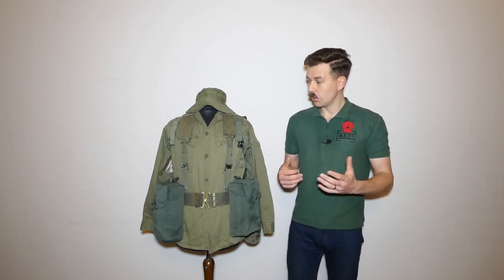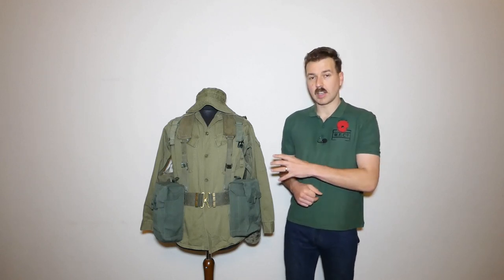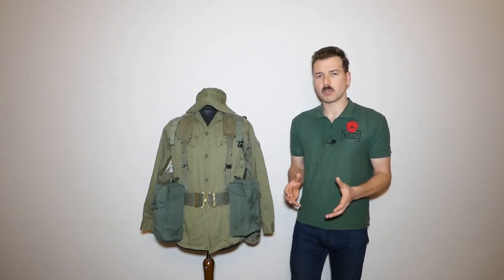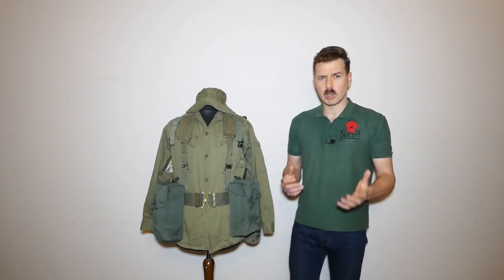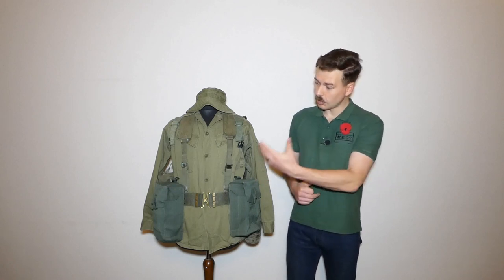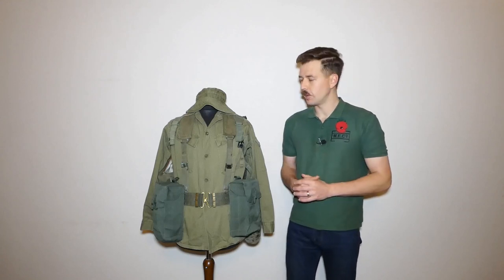So hopefully you found it interesting looking at this — it's a real mishmash of components seen in use by New Zealand troops in Vietnam, particularly later in the war. New Zealand clearly had access to stocks of 1944 pattern equipment, particularly the later components introduced in the mid-1960s which wouldn't really show up in Borneo but do show up in Vietnam. The New Zealand pixie or twiggy green shirt is quite interesting to look at as well, and I have made a separate video looking at that.